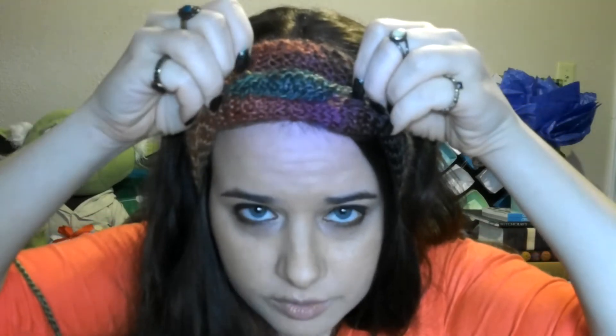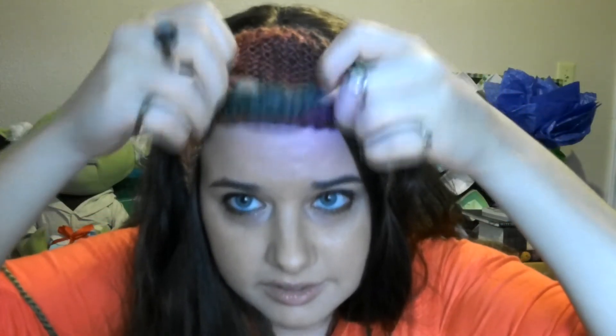I just finished this head scarf. I have my crown chakra amethyst stone right here and I have my sodalite right here. If I flip this up you could see where I just knit a little panel, sewed it, and slipped the stone in there. Same up here.